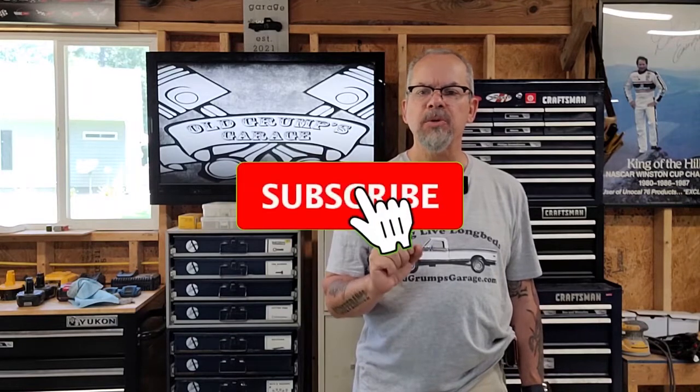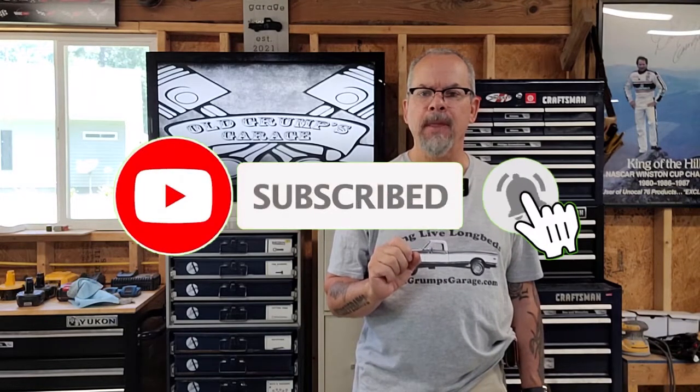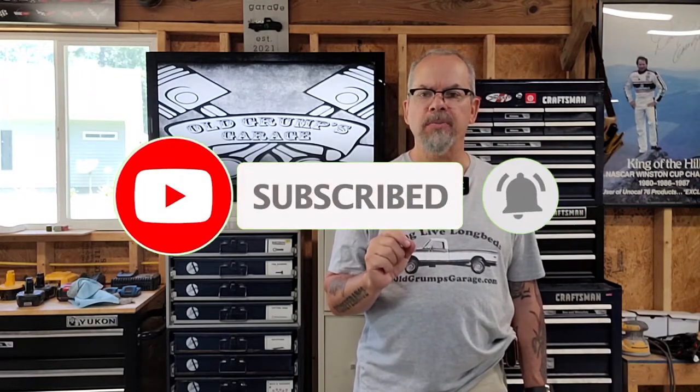We interrupt this program to ask you to take a moment and like the video and go ahead and subscribe to the channel. It'll really help us maintain the channel and continue to provide content to help you along your way as you're restoring square bodies and other old Chevrolet pickup trucks, and it continues to grow our community.